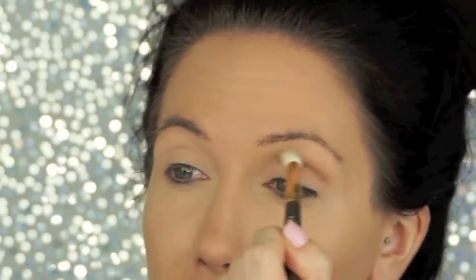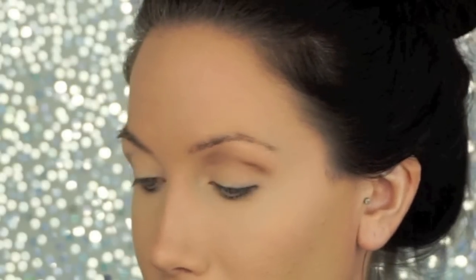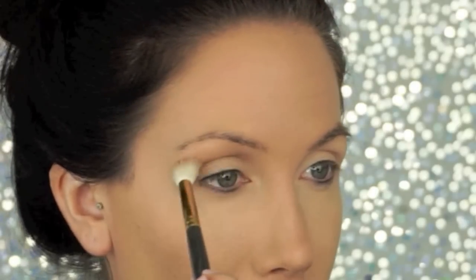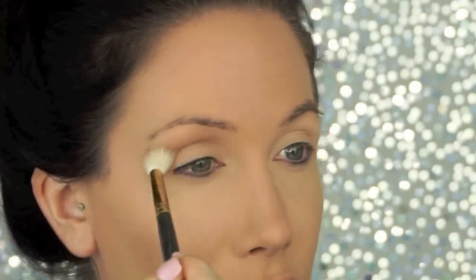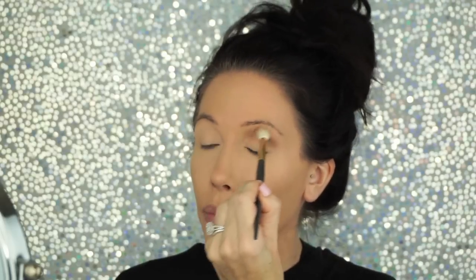I'm gonna go in with this palette — I really like it, I've been using it a lot lately. What I've been doing differently is taking my Sigma 232 brush and going in with this taupe color with the blending brush. If you use this brush it's like eyeshadow for dummies. I normally put stuff underneath my eyes to prevent fallout but right now I'm too lazy. I really like this brush because it kind of gets your eyeshadow there and blends it out at the same time, which is really nice — it just makes the whole blending process easier.